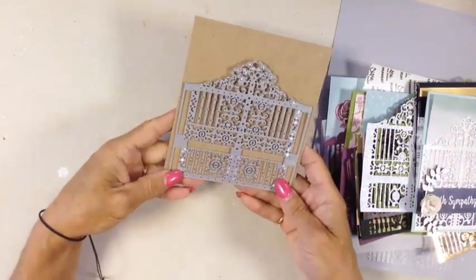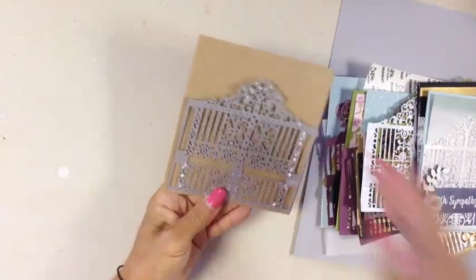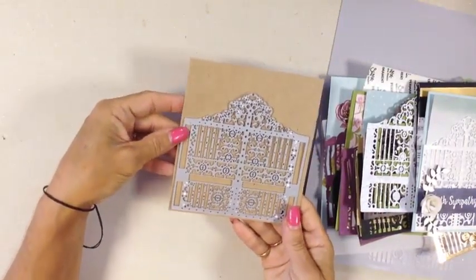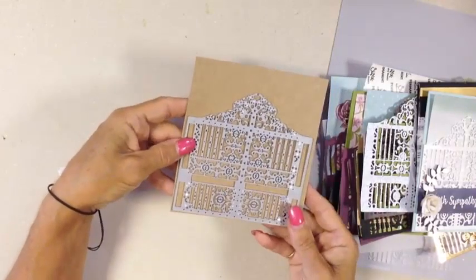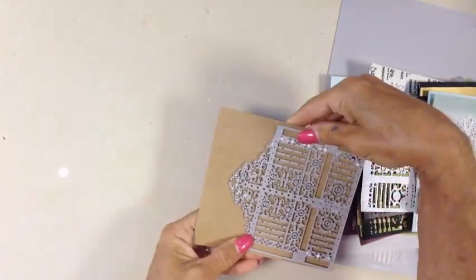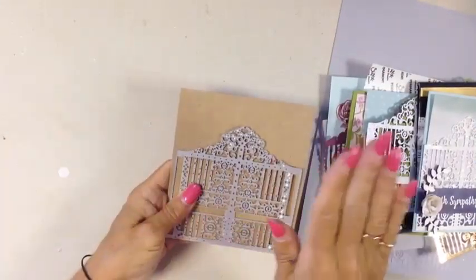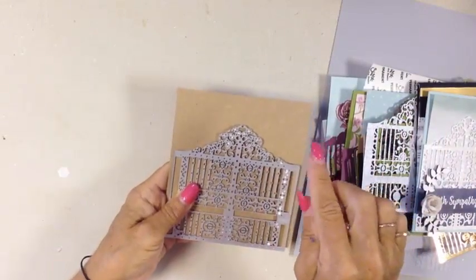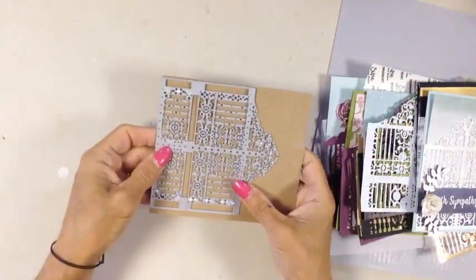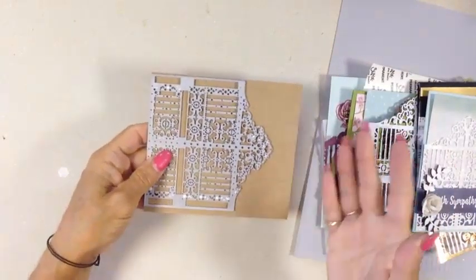The Precision Plate works great. Here's a new tip from one of my teammates: first run your Thinlet through the Big Shot, then turn it and run it through again, then turn it and run it once more. Your Big Shot may have pressure points, so turning it a few times as you run it through helps ensure even cutting pressure across the whole piece.